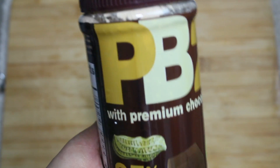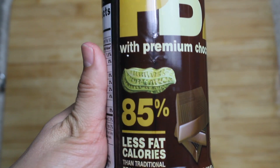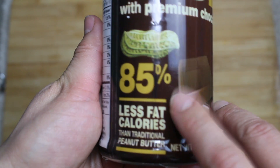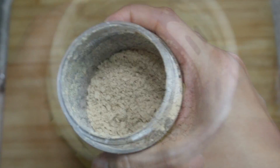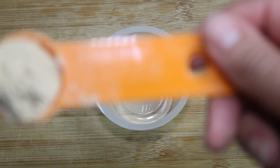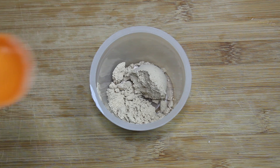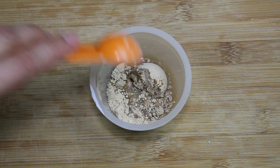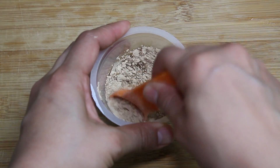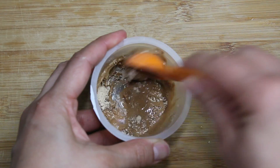I have this empty applesauce cup, and I did get excited — I bought this P2B, the powdered peanut butter. It's 85% less fat and calories because it's only the powder, so it doesn't have any of that other stuff they put in peanut butter. One teaspoon of it, and just add water to your liking, so it can be as thick as you like — chunky, or just liquidy and smooth, like a drizzle type.